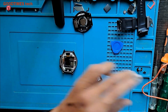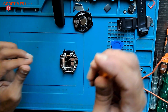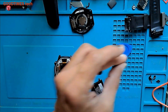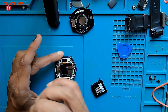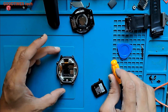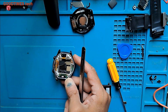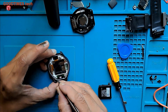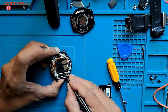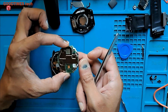I need to remove these two screws first — one, two. There you go. Gently pull it from here. Be careful. This is the main PCB — the motherboard or main board, as you see.